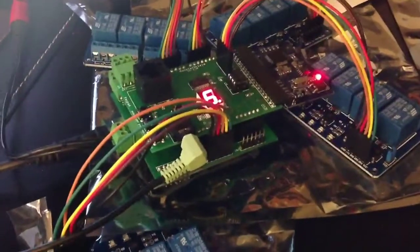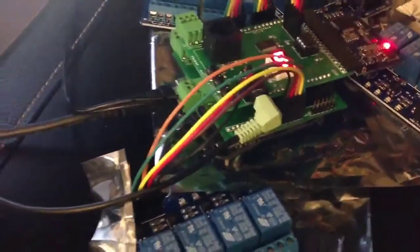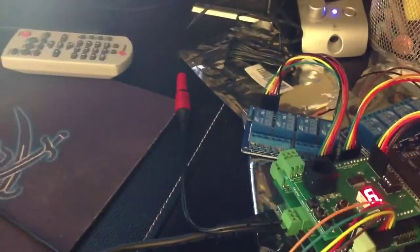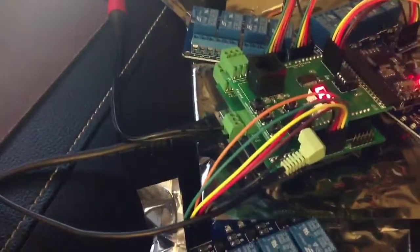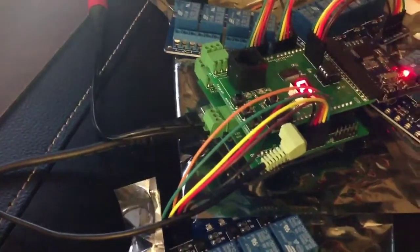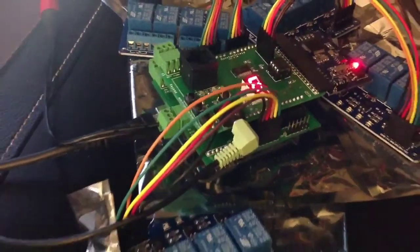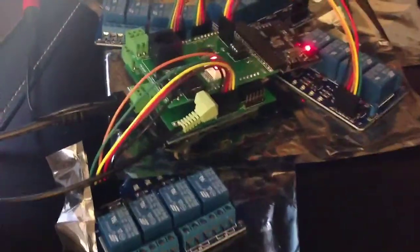We've got the MP3 module in there to have CD quality sound. Mine's also been modified a little bit for power resources — as you can see we've got a little adapter coming from that particular output right there. But that's just for my purposes. For now let's just focus on the setup, which is ready to go.